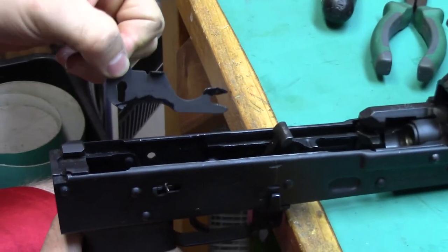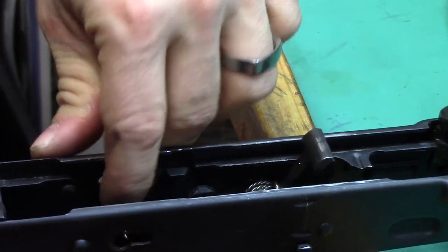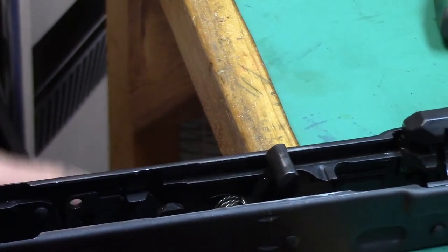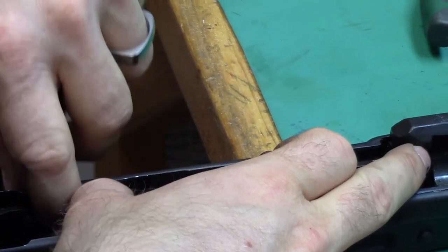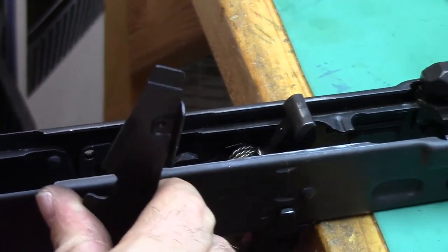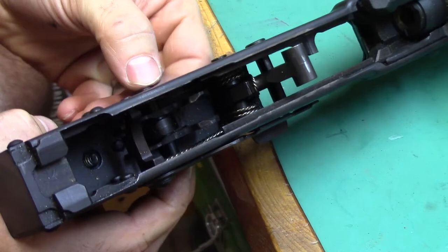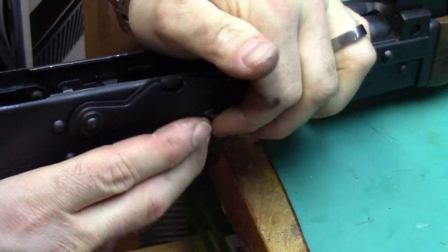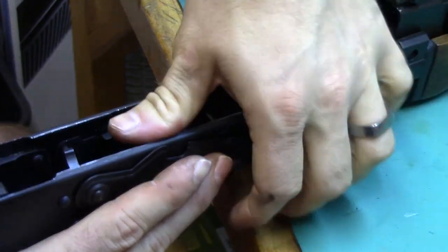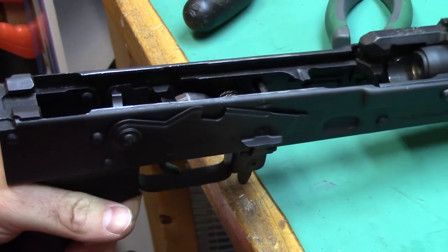I threw some instant touch-up black paint on what I ground off just to make sure it doesn't rust. The beauty of these is they go right in with ease. Sometimes that spring gets in the way a little bit, so you just push it out of the way. Make sure you retain there, get your safety back in, and make sure your hammer and trigger pins aren't going to walk anywhere. If you're looking for a plate that will fit the M92 or M85, grab one of the Tapcos over the Krebs because the Krebs don't fit the Yugo style. Thanks for watching.